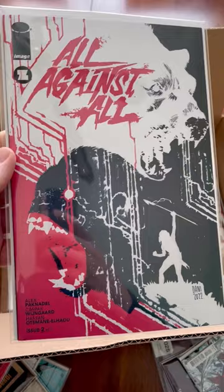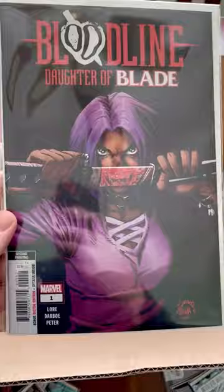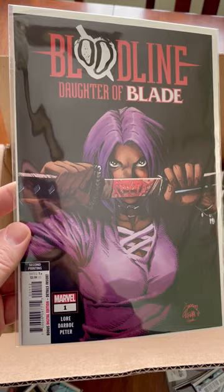That thing is gorgeous. Alright, more Bloodline — this is the second printing. I grabbed two copies of that. Second prints are usually worth more. I'm not one to really buy things just because they're going to be worth money, but I feel like this is a good one to jump on.